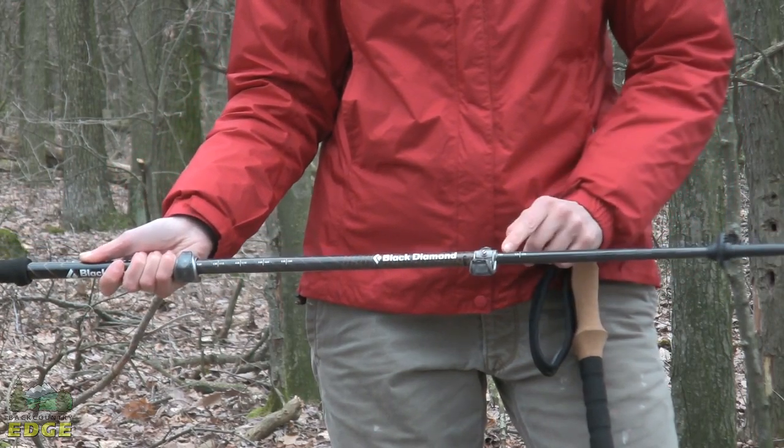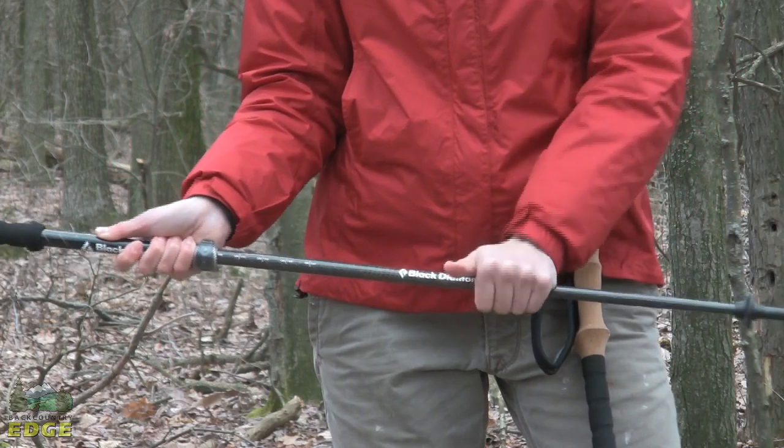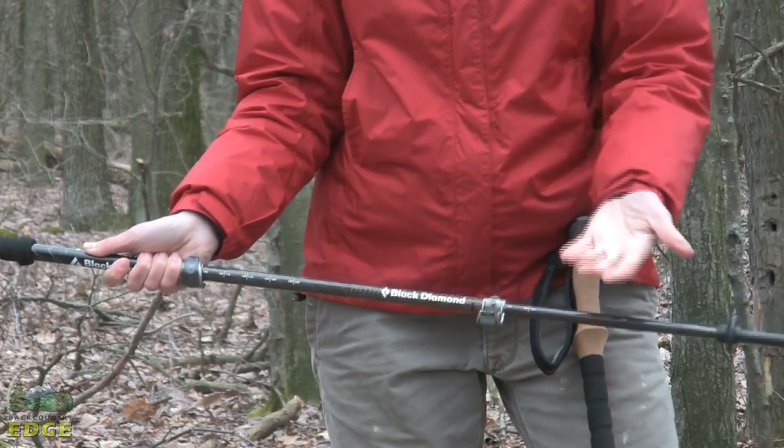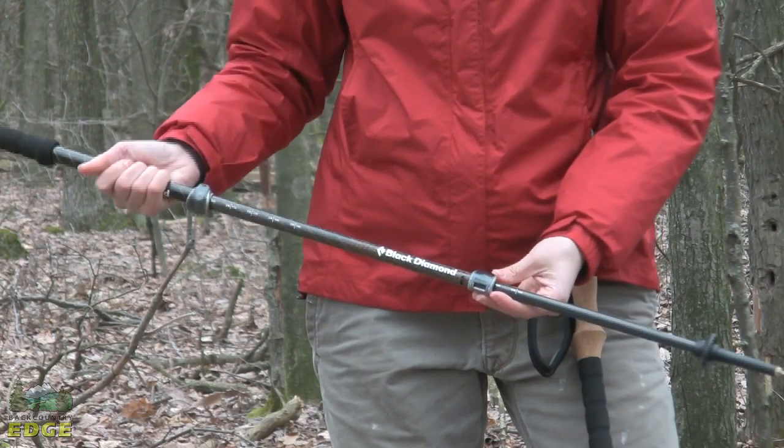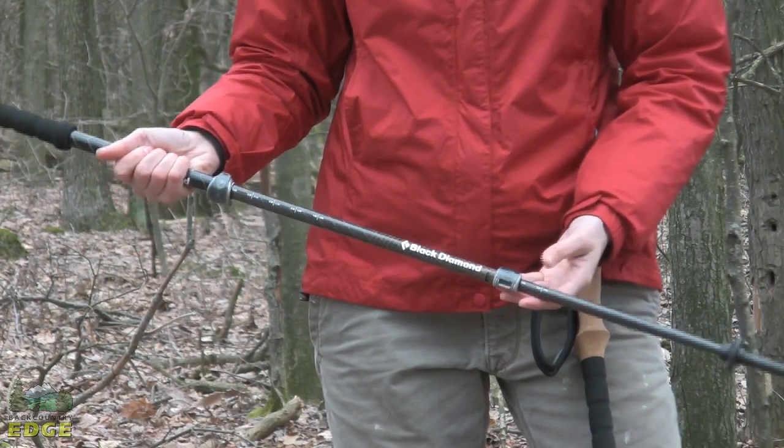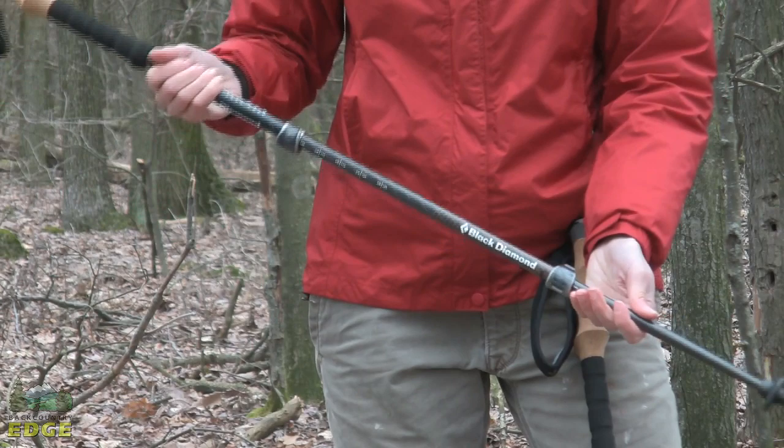I also like mine to be at 105 on the lower shaft. You can see how easy it is to do — just the thumb and then the hand. It is really easy to operate while you have a glove or a mitten on as well as with your bare hands. So there are your two adjustment points.